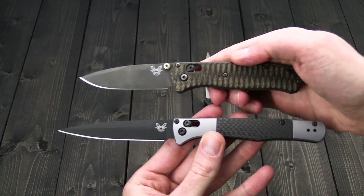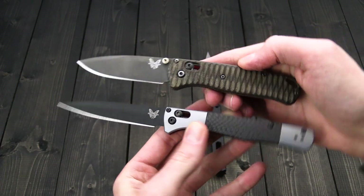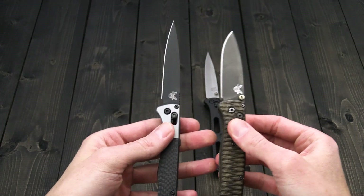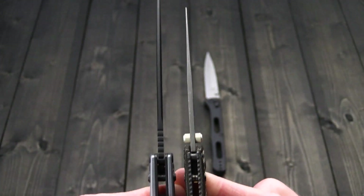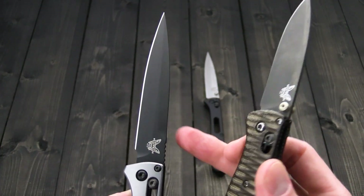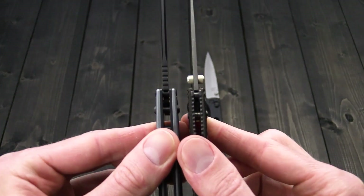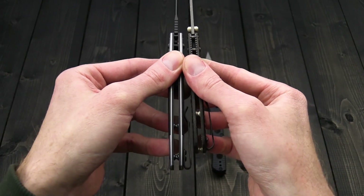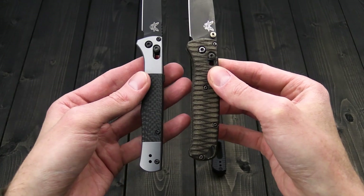Here's the Bug Out for a size comparison. You can see the AutoFact is quite a bit longer and a bit slimmer than the Bug Out. The blade stock thickness is going to be pretty comparable, but that false edge swedge on the top tapers the blade down nicely. Handle thickness is a bit thicker on the AutoFact, and you've got a bit more functional grip area.